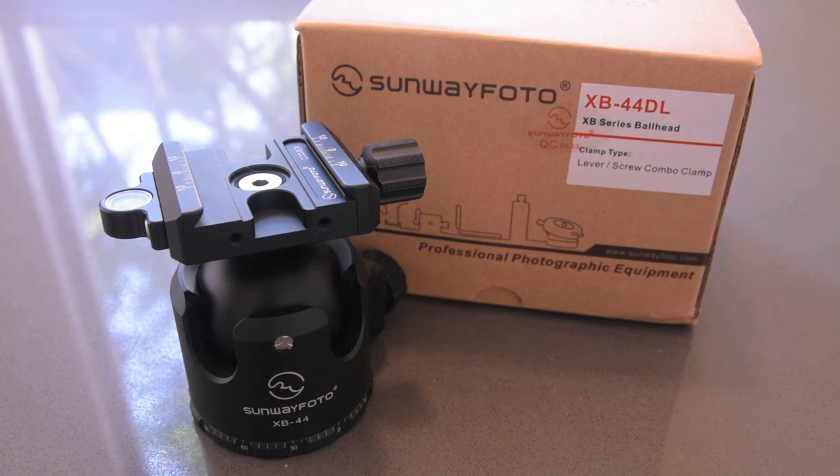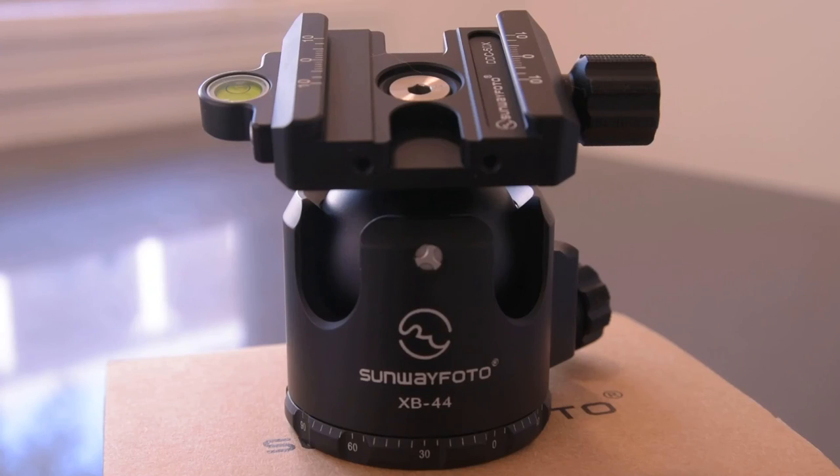Today I'll be doing a short review on the Sunway Photo XB44DL. There were a few reasons why I purchased this ball head.